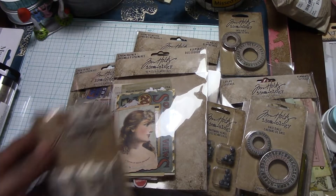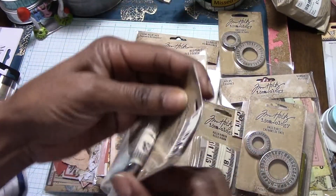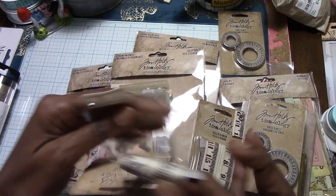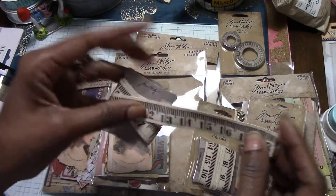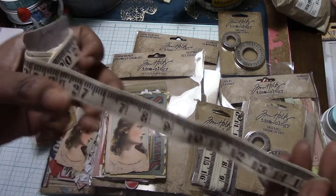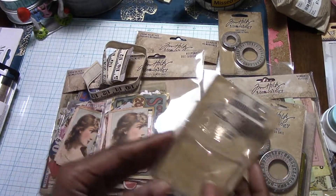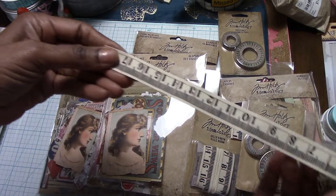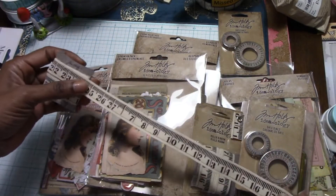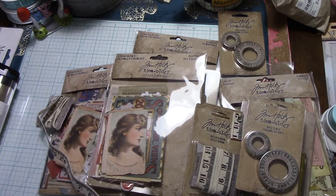I have two of these right here, which are the Ruler Ribbon. It kind of looks like that — my original one looks a little different, but yeah, this is it. I think it's 36 inches — a yard and a half. Yeah, 36 inches, that's a yard.